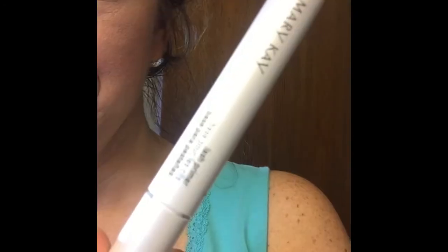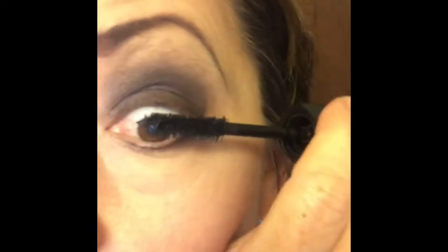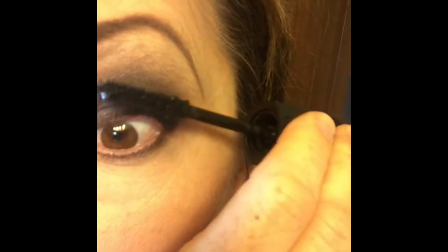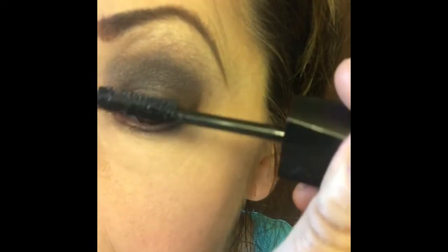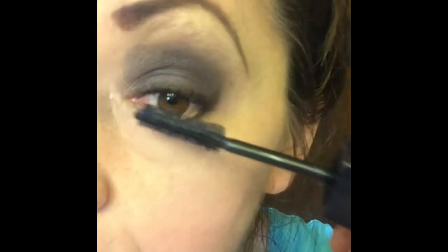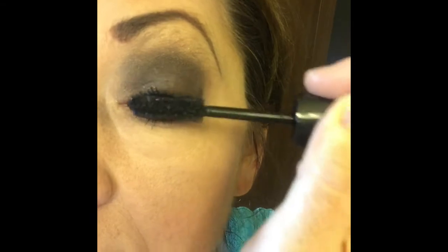Apply false lashes now, or on natural lashes begin with a lash primer. You want to apply two coats of lash primer, letting it dry. Then begin with mascara — I love Mary Kay's lash intensity mascara because it gives a falsified look with no building fibers. Apply one coat first on the top, then the bottom, letting it dry in between. You can then layer it and apply two, three, even four or five coats until you get the depth, dimension, length, and thickness that you want.